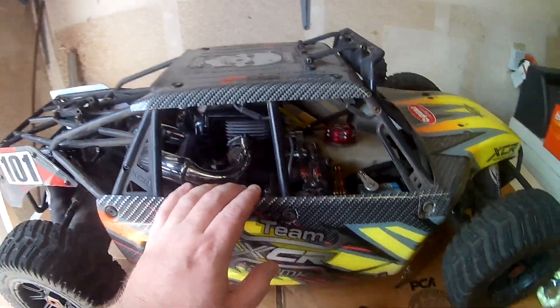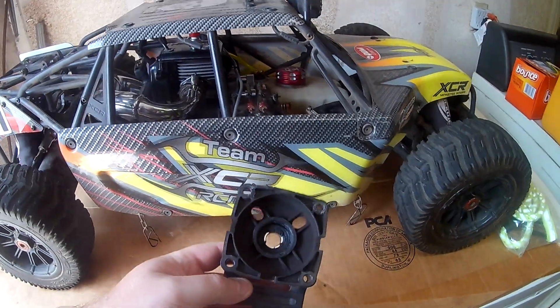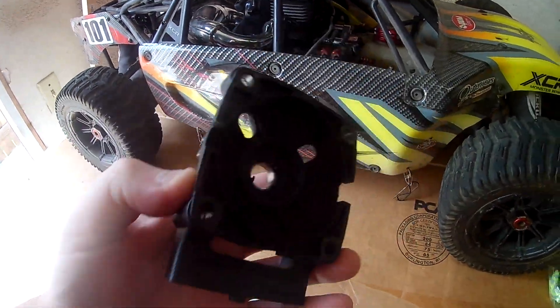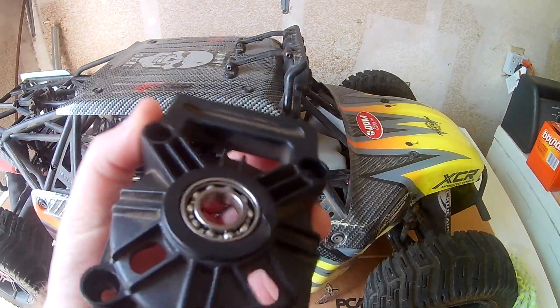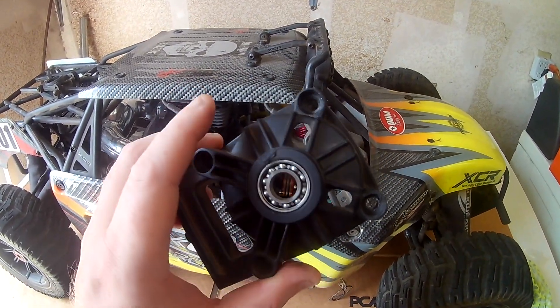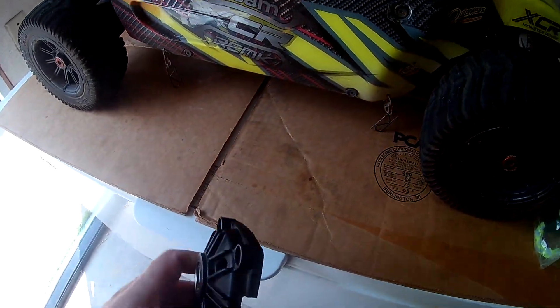This video is just about the XCR. One of the main reasons I haven't made many videos on it recently — let me show you — this is the clutch carrier for it, and it's a plastic clutch carrier. You can tell just by tapping it — it's not metal.